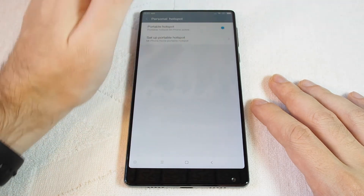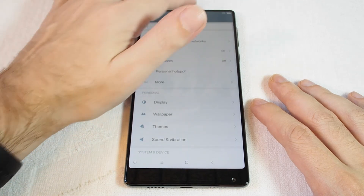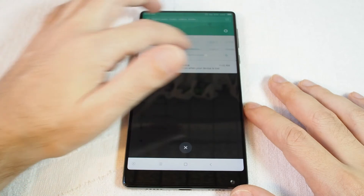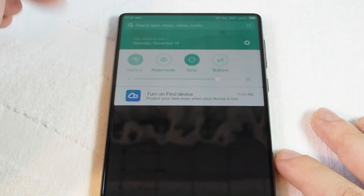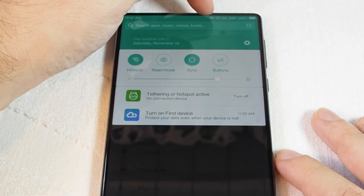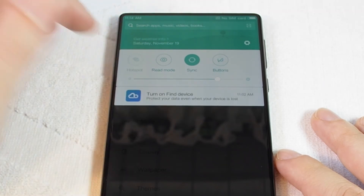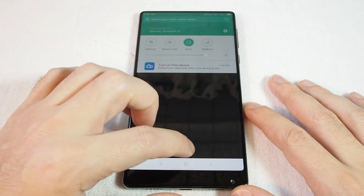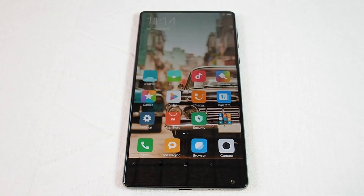If you want to turn it off, you can come back here and do it — make sure that it's off. But you can also pull down and scroll over; you can see Hotspot here as well. Once it's on, you'll see the hotspot icon in the top bar, and turning it off works the same way.